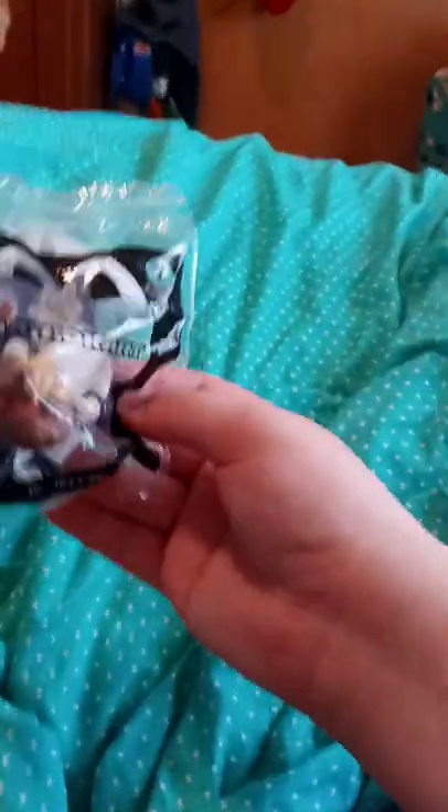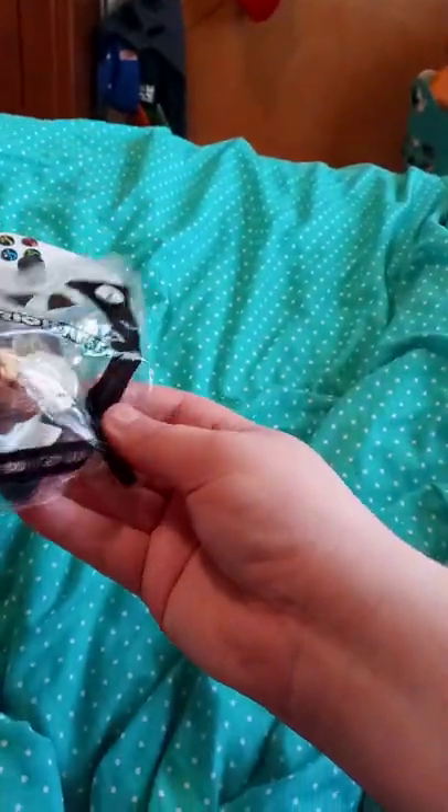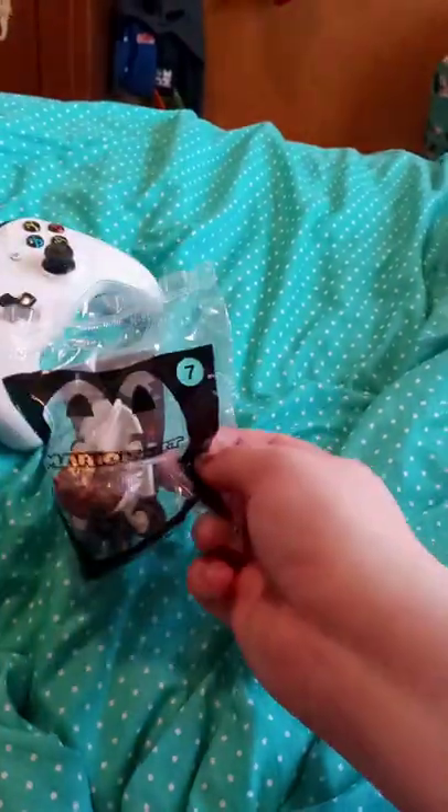Hola! Hello everybody, Brent Messy here. I am back with another unboxing. We got number 7, Donkey Kong.